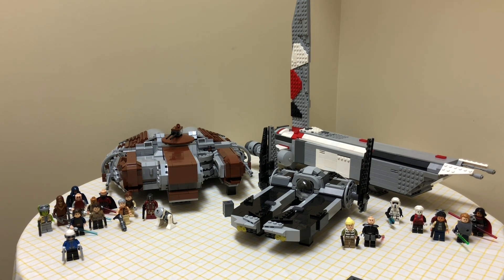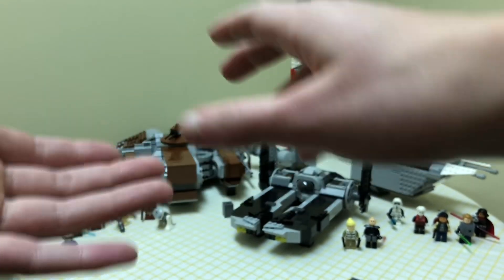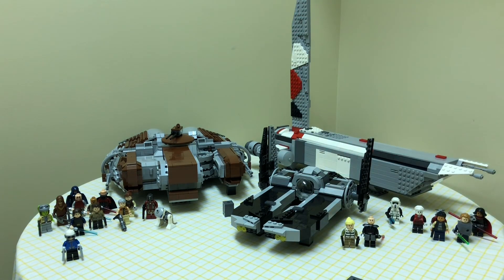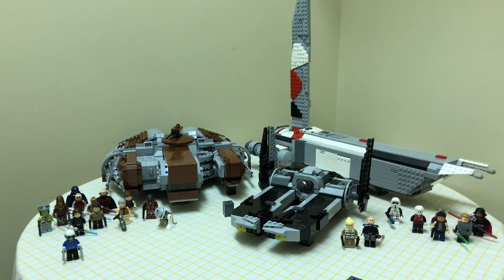After choosing your scale, I do a layout. For the Ebon Hawk, for example, I took base plates and lined them up in the shape I wanted, looking at a reference picture. That's where I start — I connect the base plates into the rough shape, and then from there I begin building.